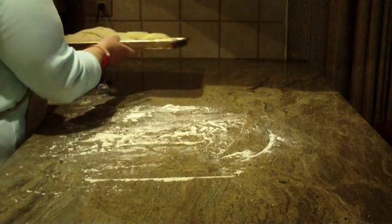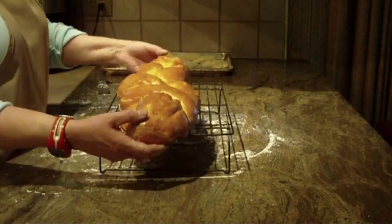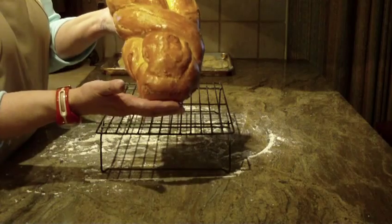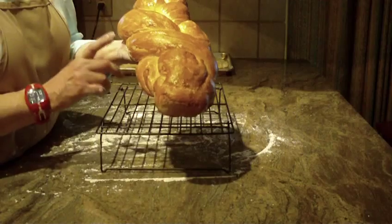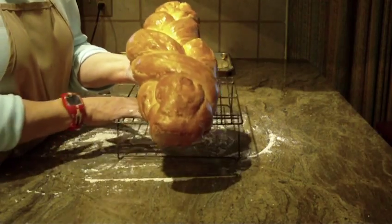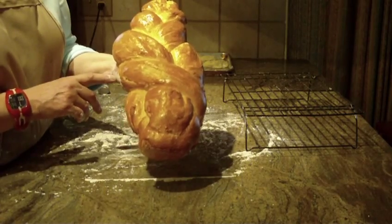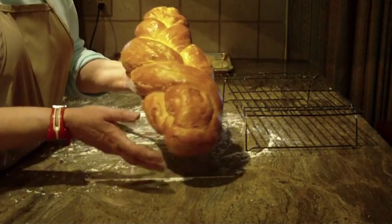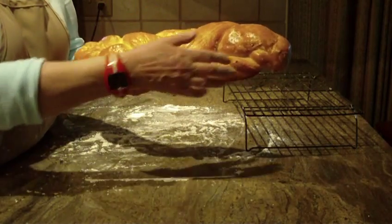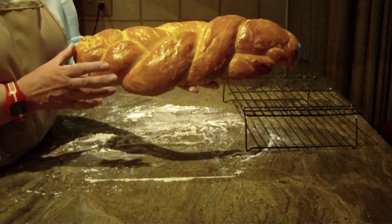I went ahead and made one to show you what the finished product will look like, and this is exactly how it comes out — your Swiss braided bread. It took about an hour and a half to rise because my kitchen was quite warm today. Then I just took a beaten egg and used a pastry brush to brush on an egg wash, and baked it at 375°F.